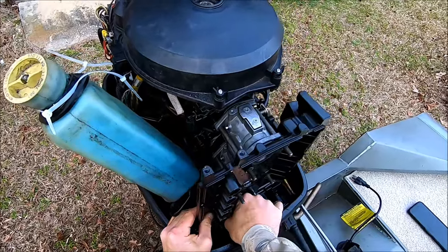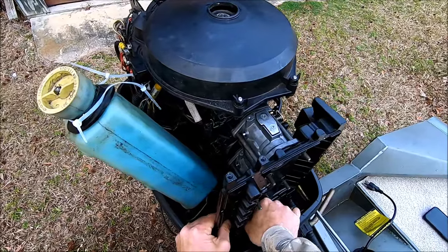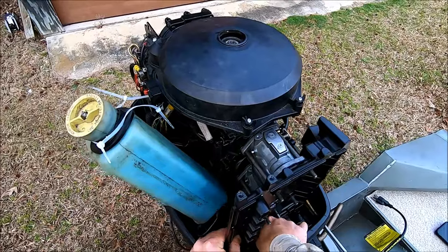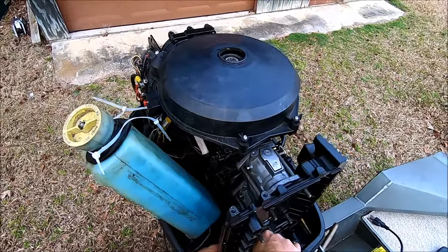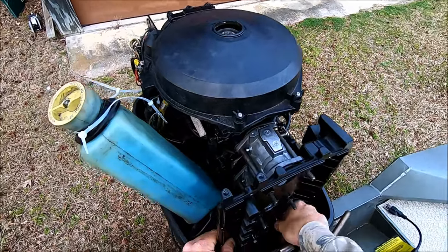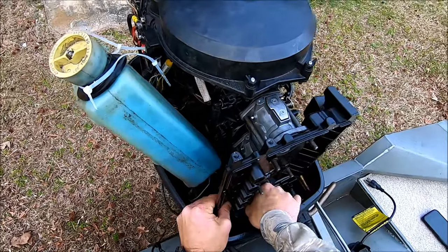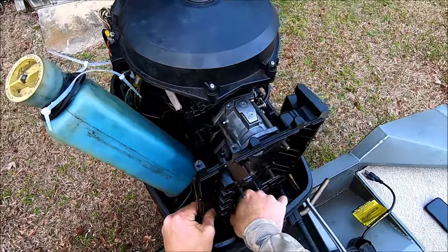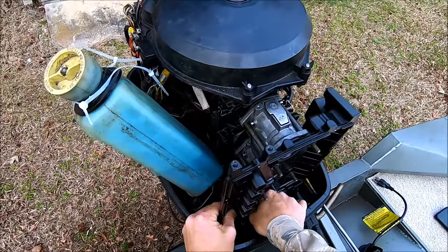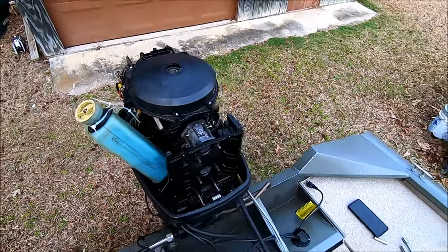Get those jets changed out — this is basically a wish and a prayer that what I'm doing is going to fix this motor, because if this doesn't fix it, it's going back to where I bought it from. I'm going to have to decide whether I get another boat or another motor. I don't want to get another boat — I love my boat — but wanting a bigger motor just hasn't really worked out all that great for me.